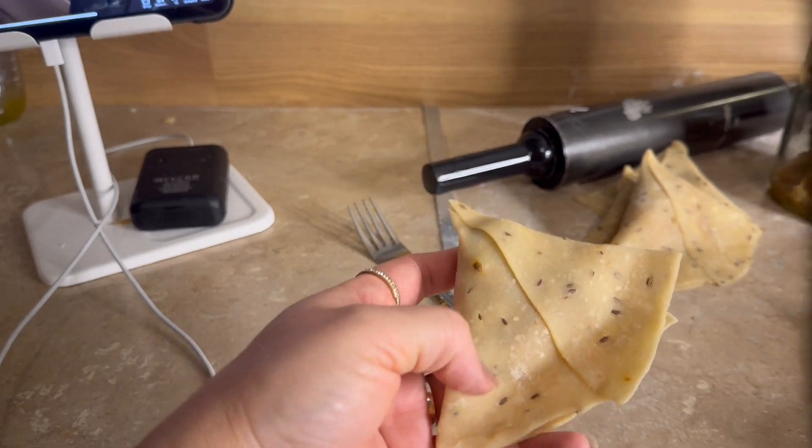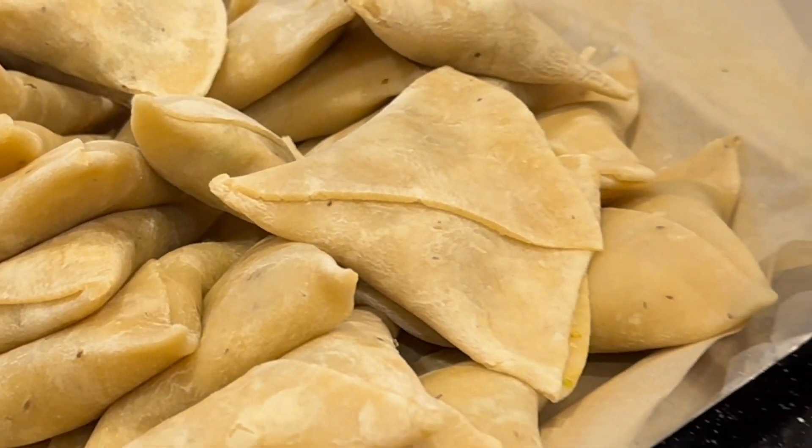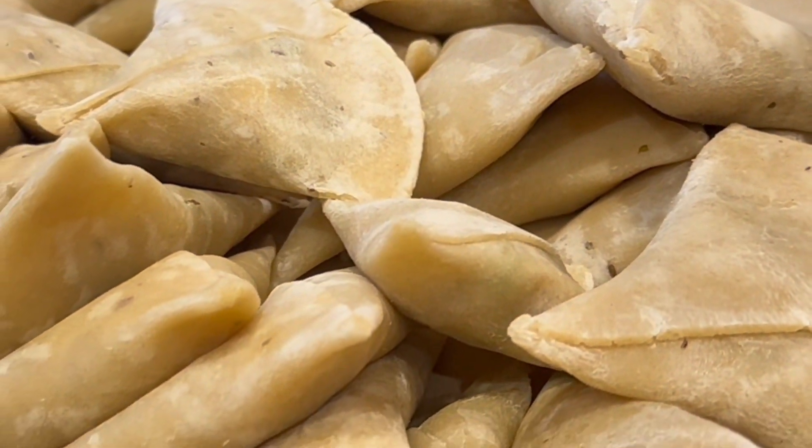Inshallah, we will eat it in the morning. This is my samosa recipe. I hope you will enjoy a new video. We will see you in the next video. Allah Hafiz!